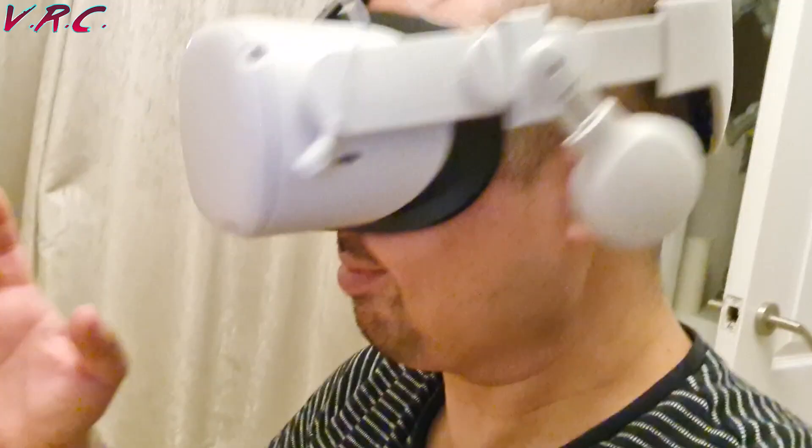I tried the headphones on three straps: the Halo strap, the Elite strap, and the cheap strap from LIGO slash SMN, which unlike their headphones is actually pretty good and is oddly incompatible with their own headphones.